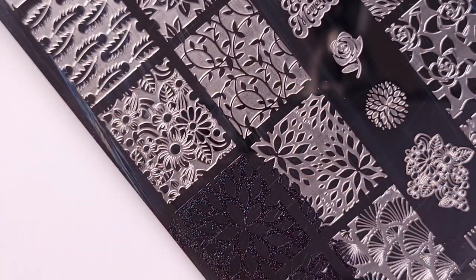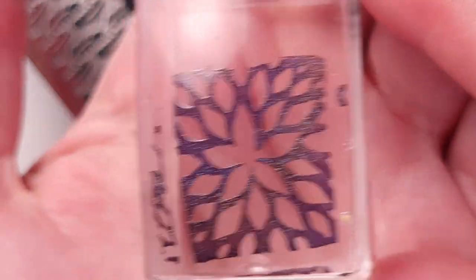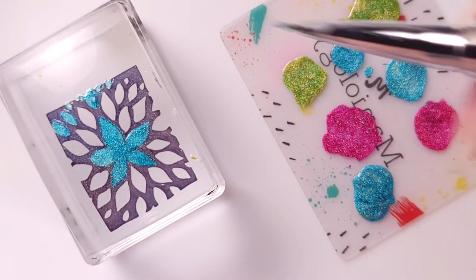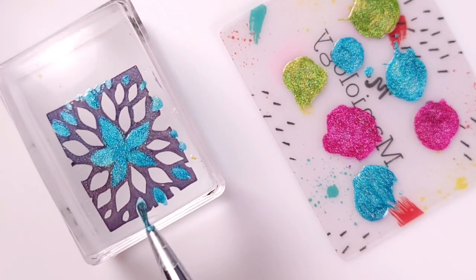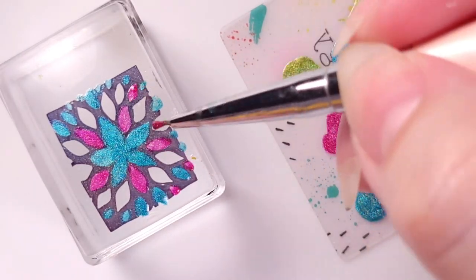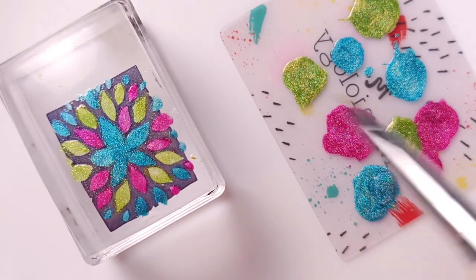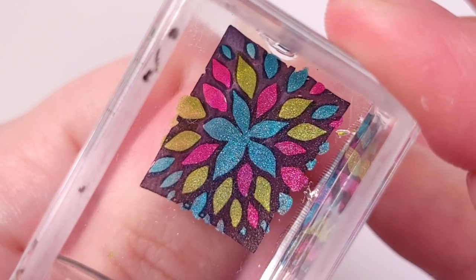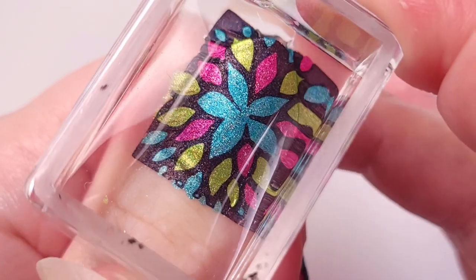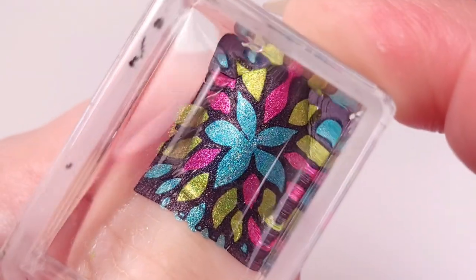For the thumb I'm gonna use the same design as my middle finger — the big flower — and repeat the same process as the other nails, but this time I'm also changing the color. The previous one was pink in the center; this time I reversed the order so the flower will be aqua and the other colors will be around it.